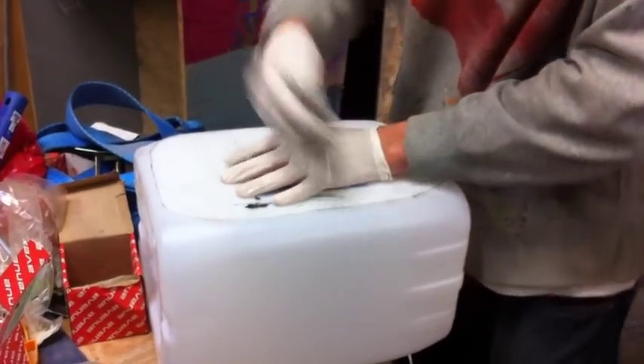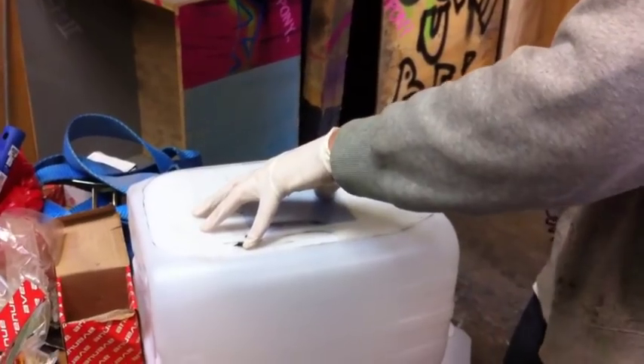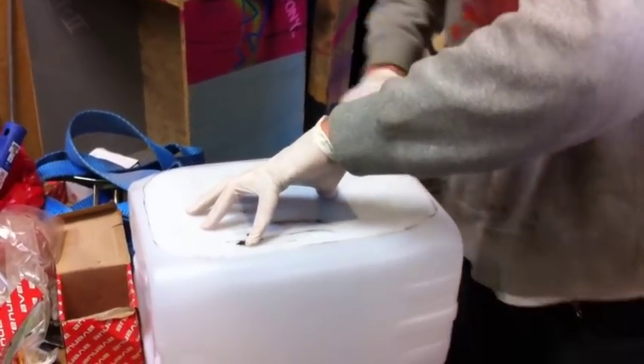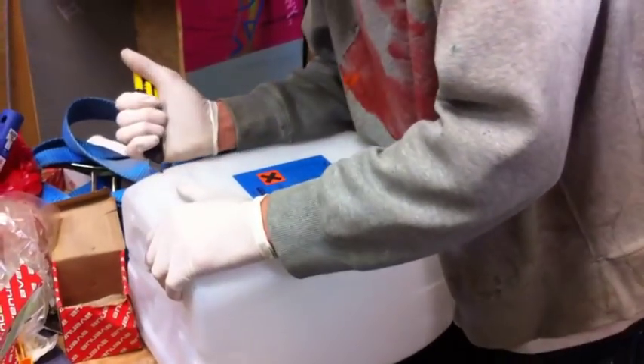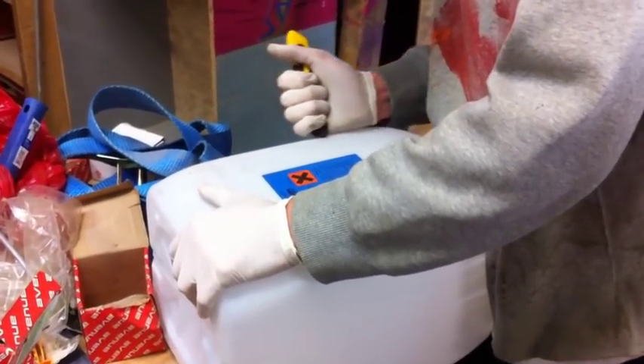So you take them all and you make a small stencil like this. Then first you mark it up like this, and then you take your Stanley knife — this is not a Stanley one, it is a cheaper one, but it is still a knife.